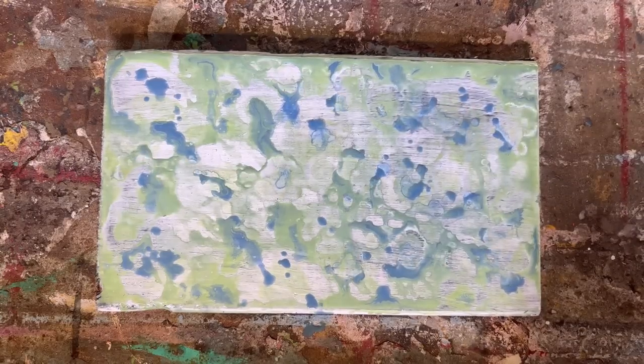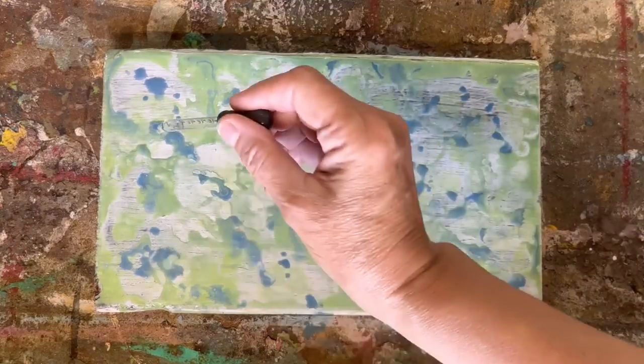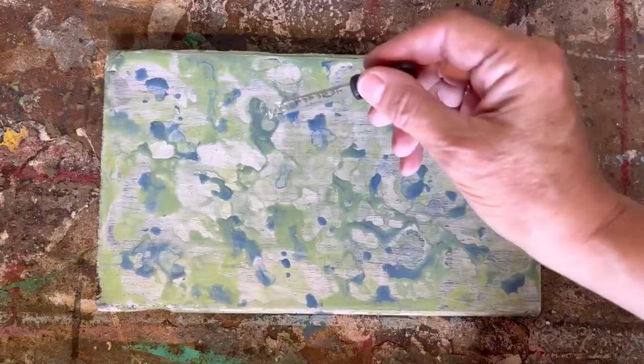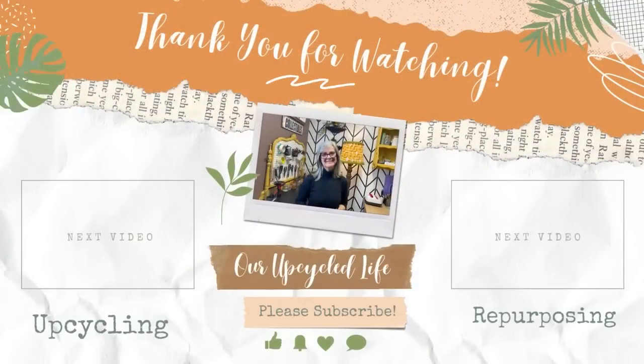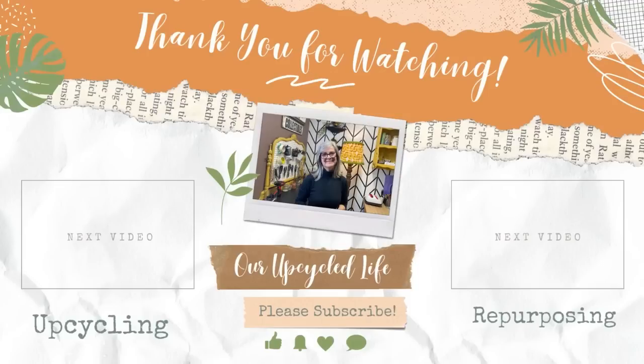You can also do this on paper, as long as you've got a couple coats of gesso on it. I hope you've enjoyed today's tutorial. If you haven't explored the world of alcohol inks, this is a great place to start — it gives such a unique background to wooden signs or canvases. If you like this kind of content, please like, subscribe, and hit the bell for notifications. Thanks for watching, have a great day, and we'll see you in the next video!